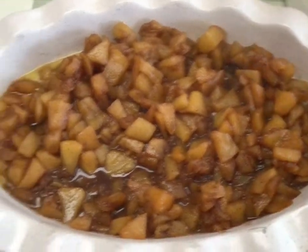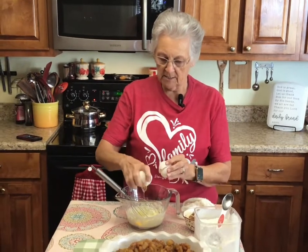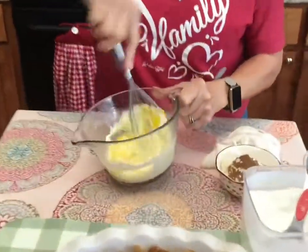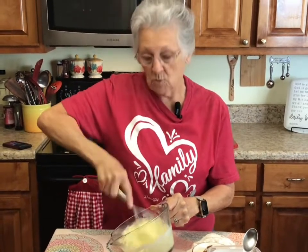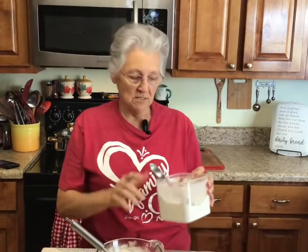I'm making a keto crust. I've got four ounces of cream cheese in here, and I'm going to add two eggs — room temperature eggs. You always want room temperature eggs, especially when your cream cheese is already softened, because it gives you a smooth texture. If you put cold eggs in, it's going to cause the cream cheese to harden back up and you'll have little lumps all in it. That's the reason you want room temperature eggs.